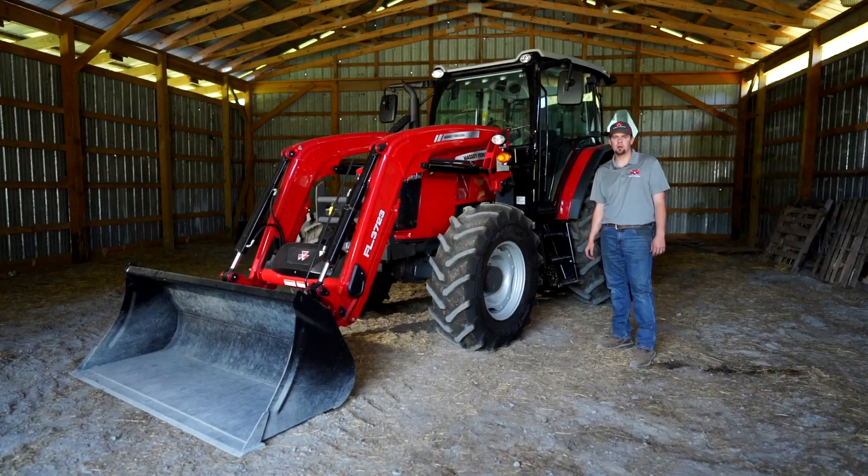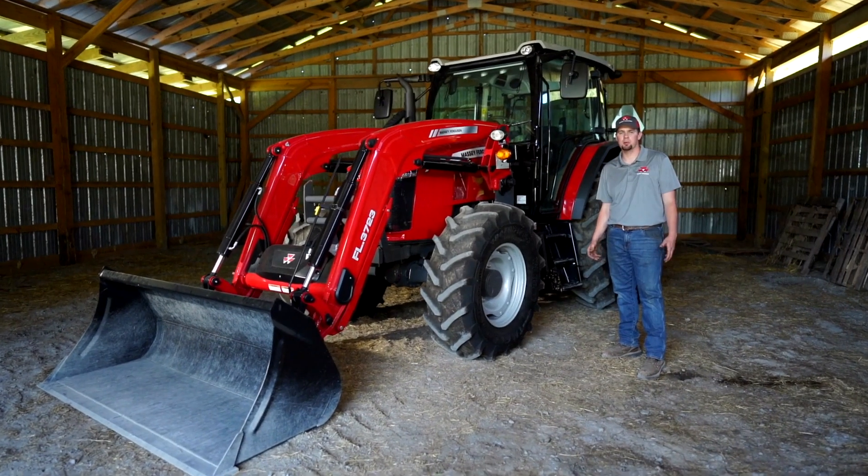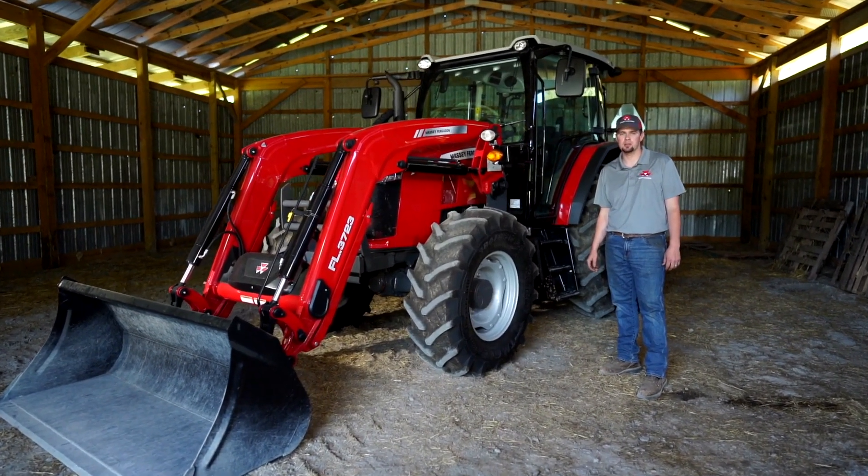Hello, my name is Zach Cagle. I'm the marketing product specialist for mid-range and high-horsepower Massey Ferguson tractors.